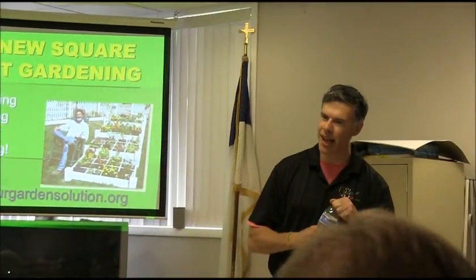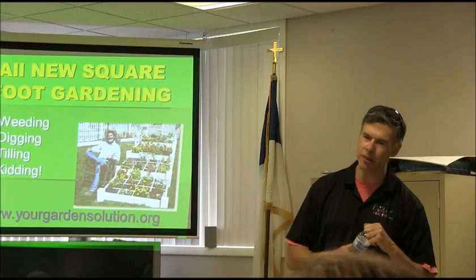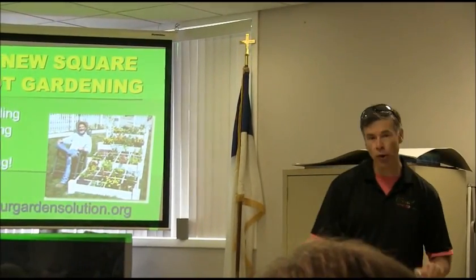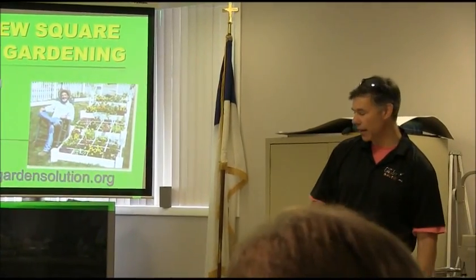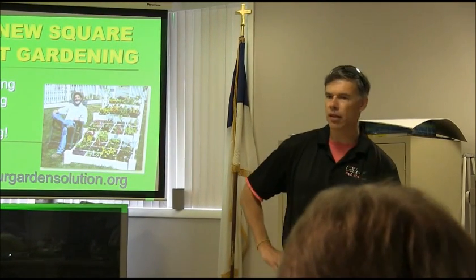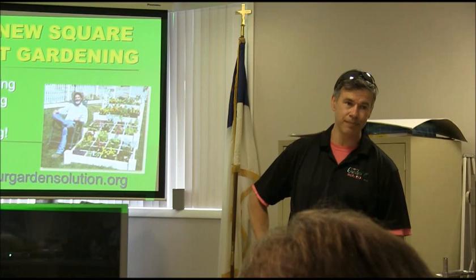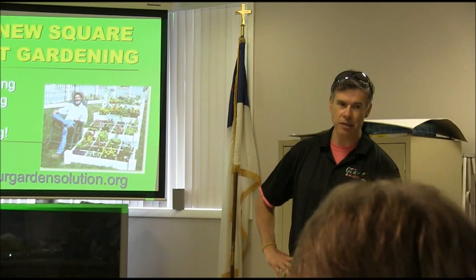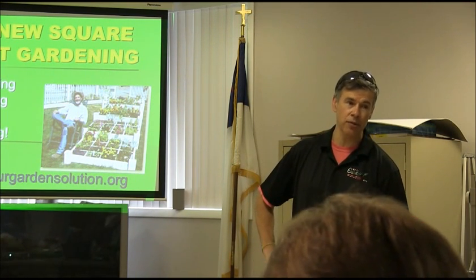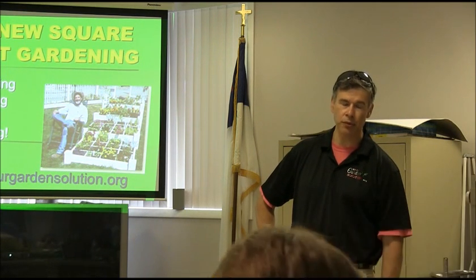A little shout out to Chad and his staff. He helped my family out probably about four years ago. We all have Lyme disease, so what we try to do is juice a lot. We had some ailments that Chad and his staff straightened out, so I just wanted to say thank you for that.